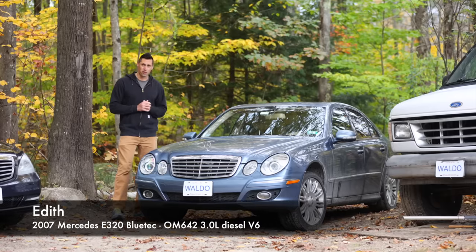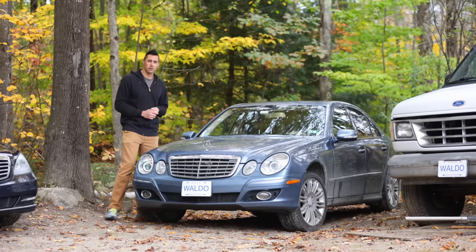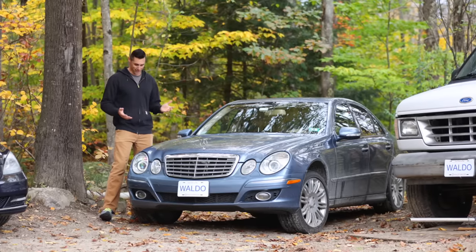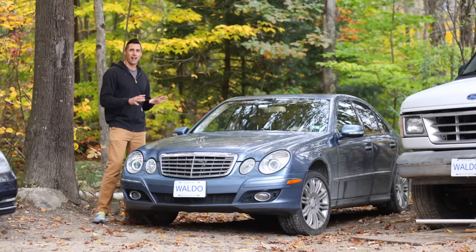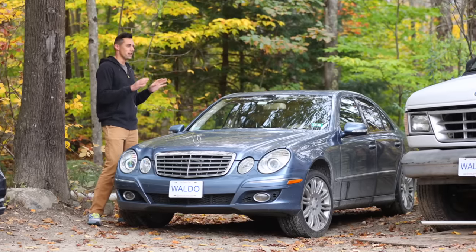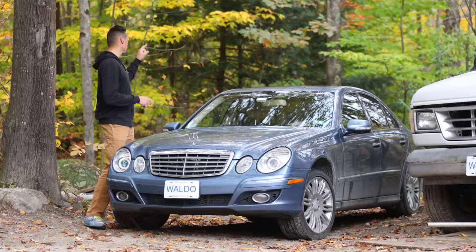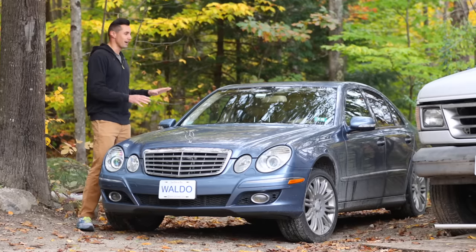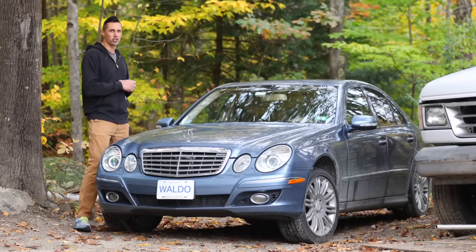My Mercedes E320 with a 3-liter V6 diesel engine has been pretty good. You might notice it has some ridiculous suspension height — I replaced both front struts and must have used the wrong spring or struts, because there's at least two extra inches of suspension height and it looks ridiculous. Otherwise it works totally fine. I've been fighting with fuel economy; I was originally getting mid-20s, which is really not anywhere near what it should be. I replaced the front brakes because they were dragging, and also the parking brake shoes in the rear. Currently I'm getting low 30s and I'm expecting high 30s.